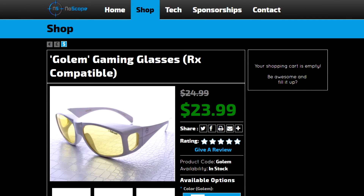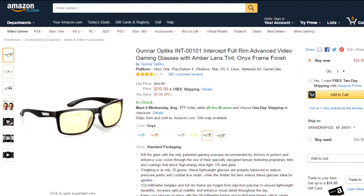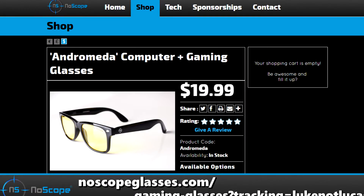Protect your eyes and protect your wallet with no-scope gaming glasses, available in a large array of styles and colors for half the price of Gunnar Optics. Check out the link in the video description to learn more.